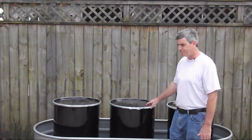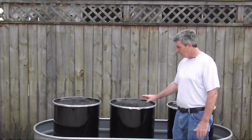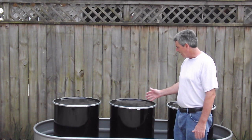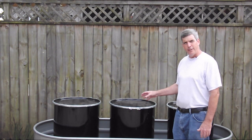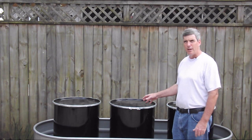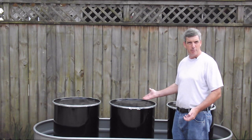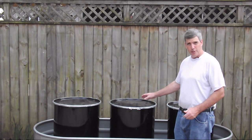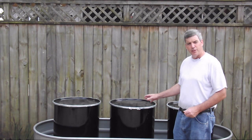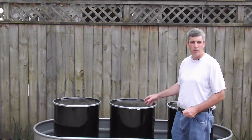Let me show you how I store kerosene. I wanted an inexpensive system, so I went on Craigslist and found a fellow selling 53-gallon barrels for twenty dollars apiece. It's important that you know what was in the barrel. This one had a fiberglass compound in it, but the contents were in a plastic bag protecting the barrel. You want to make sure your barrels are clean.